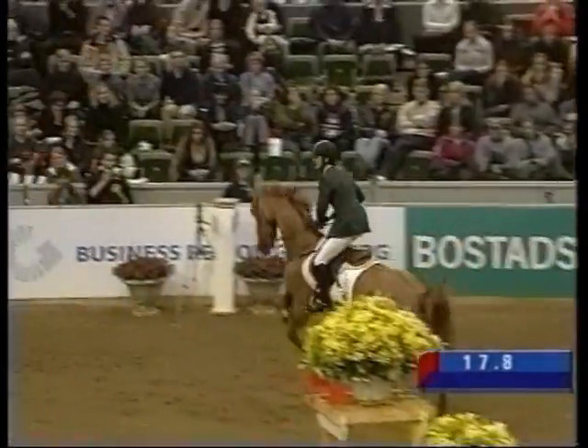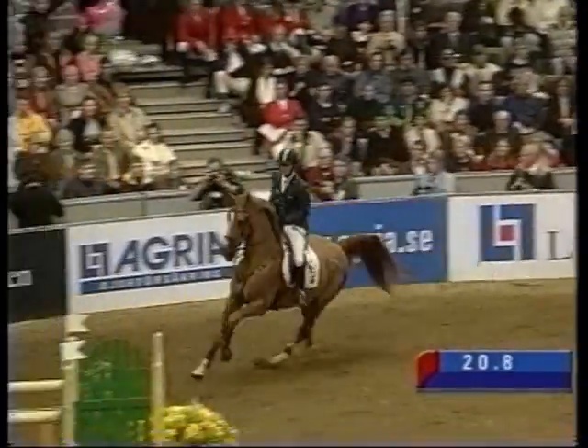Dr. Gail Williams, equine physiotherapist, recommends the use of the Pessoa Training Aid.